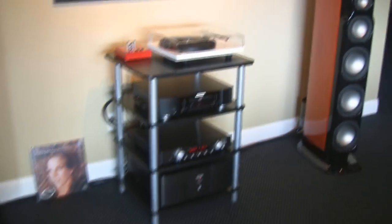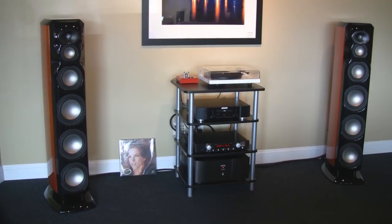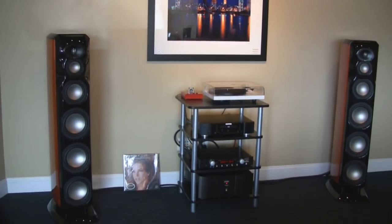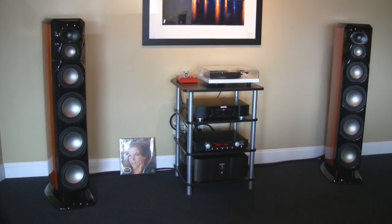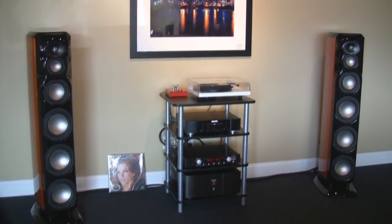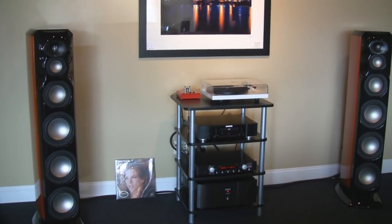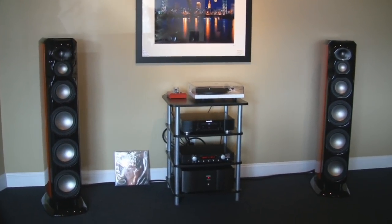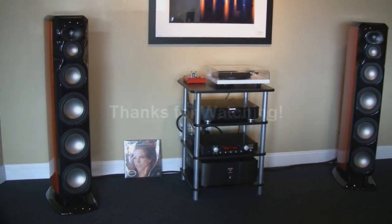It is a really sublime sounding system. So there it is. If you want to hear it, as always, stop by Xtend Technologies in Northeast Ohio — we'd love to play it for you. Well, thanks for stopping by. If you have any comments or suggestions, feel free to leave them below, and we'll see you guys next time. Happy listening. Thank you.